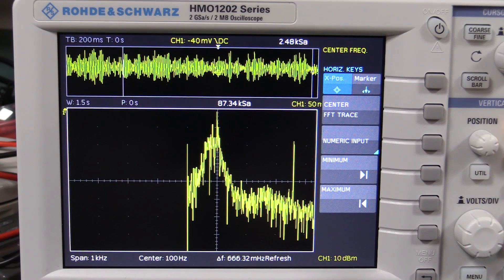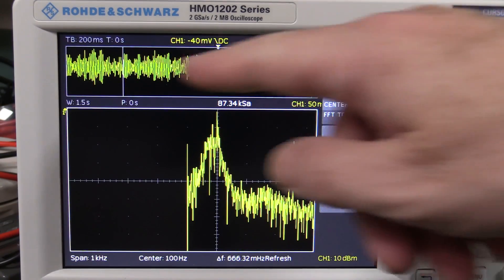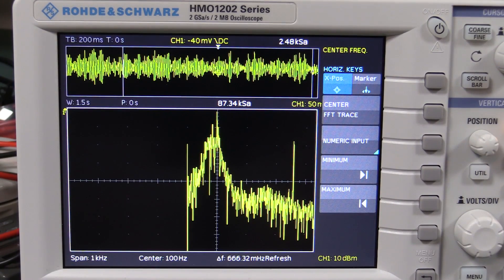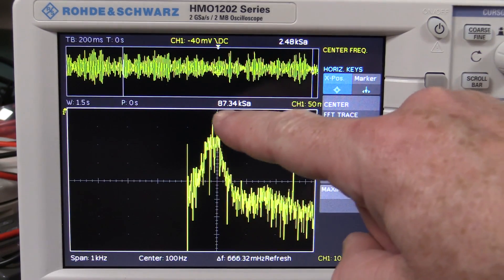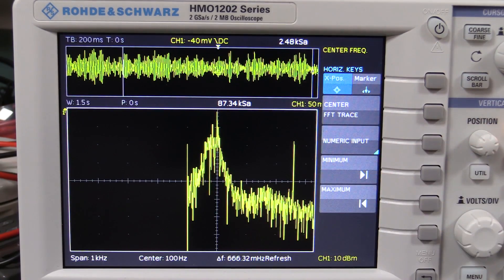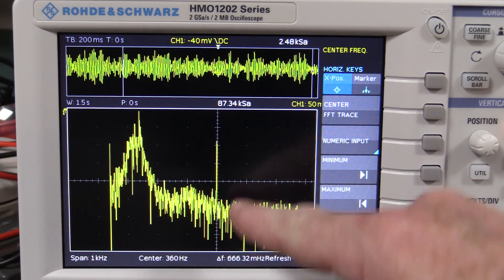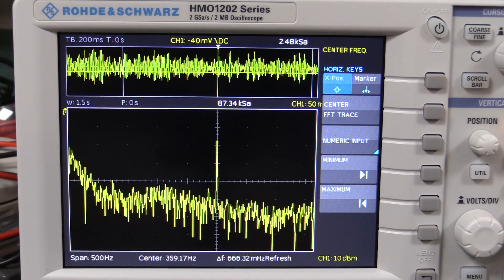If we actually feed the output into a scope we can take a look at the spectrum and see what we get. It is quite a noisy waveform, even in that acoustic chamber. The dominant frequency is 100 Hz — that might be coming from 50 Hz pickup, not sure what's going on there. But if we slide this along... ta-da! 360 Hz centre frequency — we've got a peak there, and that's spot on to our expected tuning fork frequency.